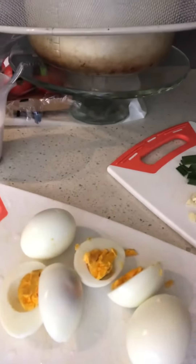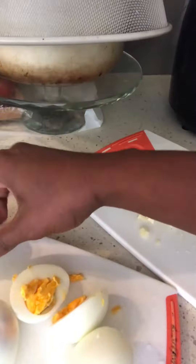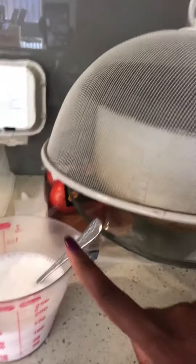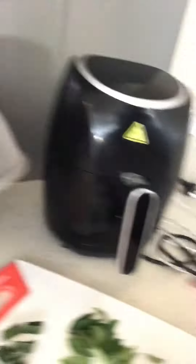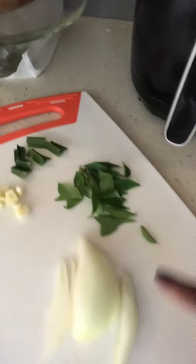So I've pre-prepped — I boiled some eggs, hard boiled. I've peeled them and cut some up, and some I've left as is. I've got some coconut milk ready here, and I've got some garlic and some onion.